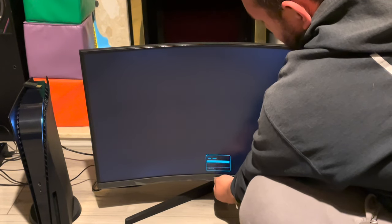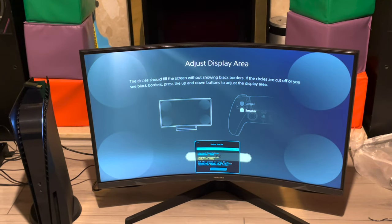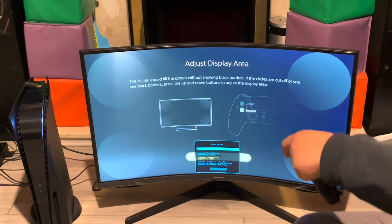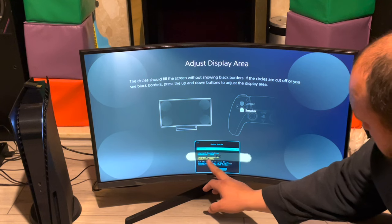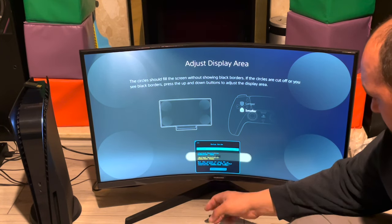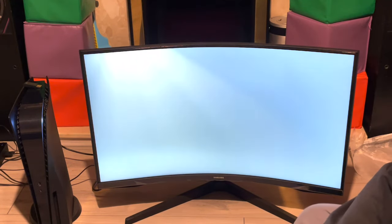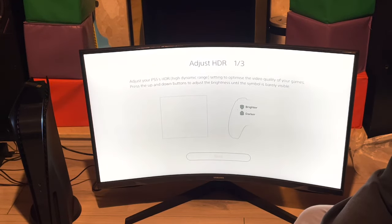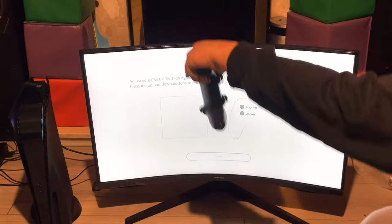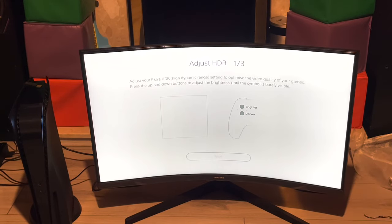It probably didn't turn on automatically because the default setting was on DisplayPort. Current resolution says 4K 60Hz — optimal resolution is 2560x1440. So is this screen downscaling 4K? There's an HDR settings prompt. It says: adjust your PS5 HDR and optimize video quality — press up and confirm the button after the symbol is barely visible.